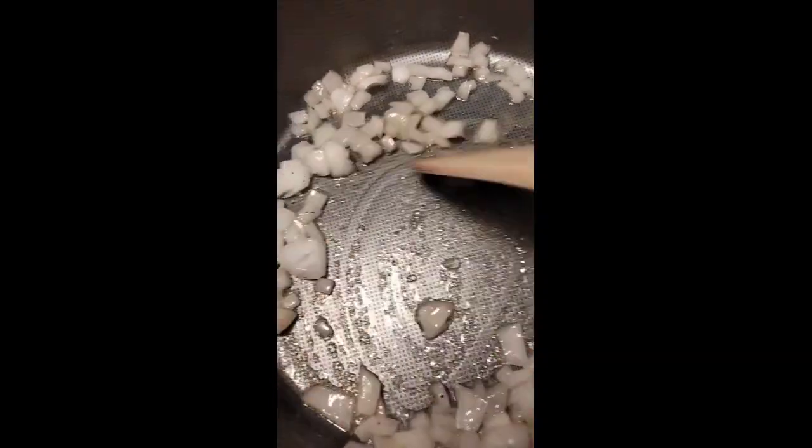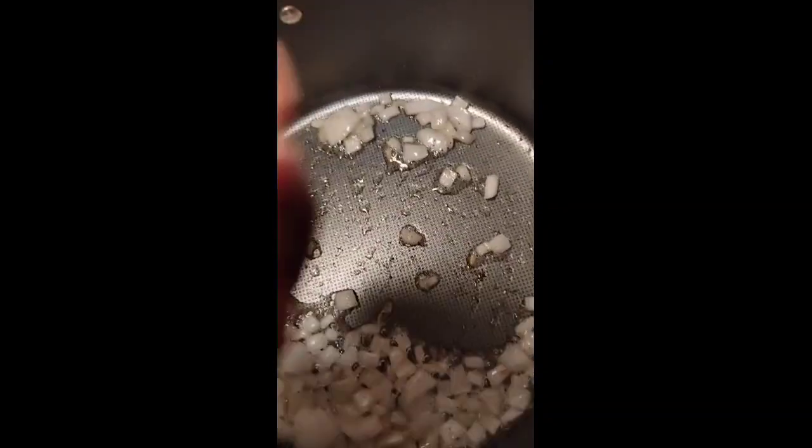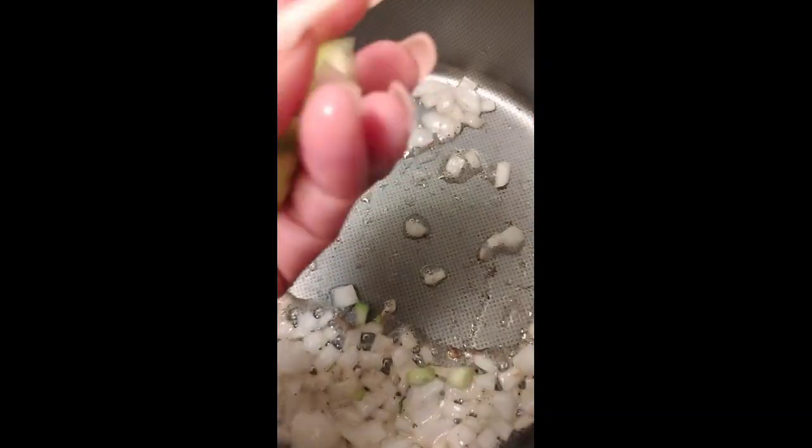Continue to cook — we're gonna add the eggs, everything goes in. And on top of that some green onion.